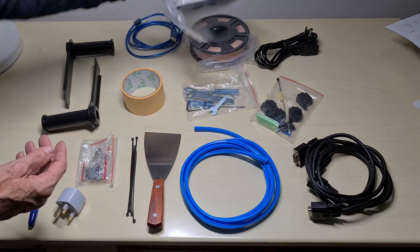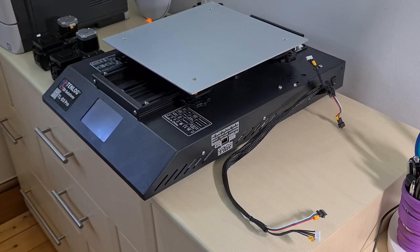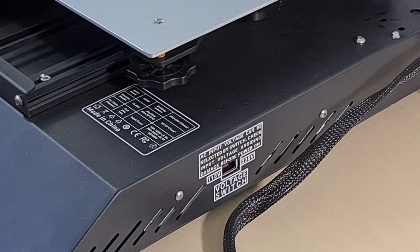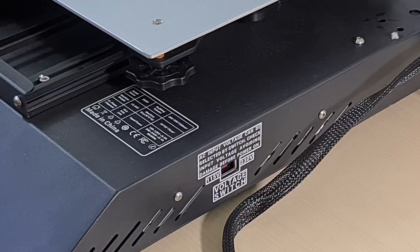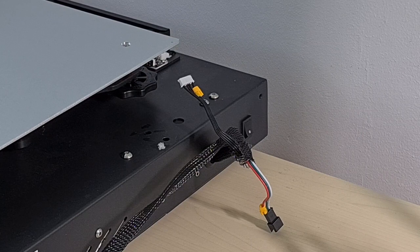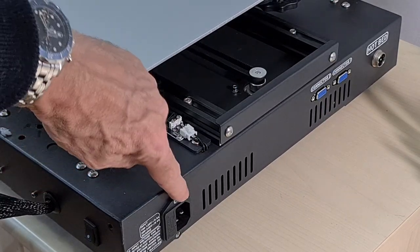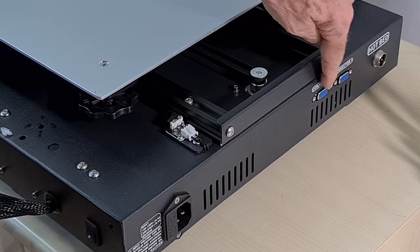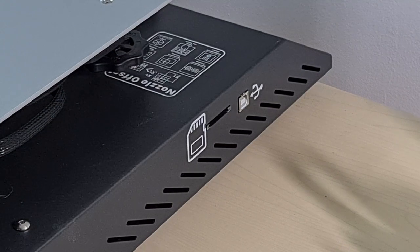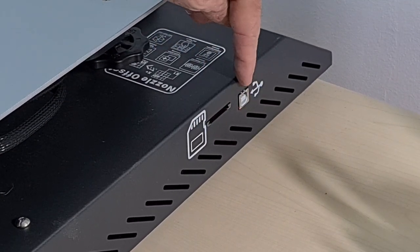We've got two rolls of filament. Let's have a quick look at the bed and its connections. Zooming into the side, there's a voltage switch — in the UK it needs to be set to 230. On the back we've got the on/off button. At the rear there's the power connector, two connectors for the two print heads, and the hotbed connector. At the front left you've got the SD card reader port and the USB port.